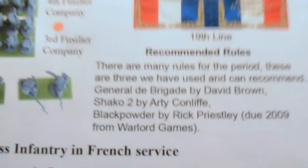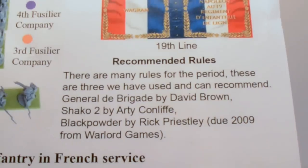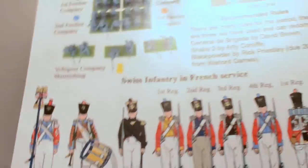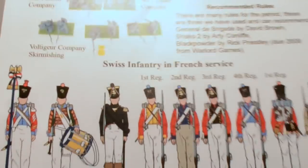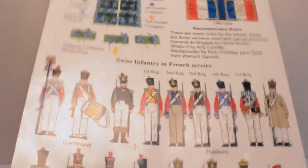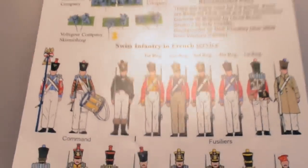They've also got a few recommended rules: Black Powder by Rick Priestley, and General de Brigade which is a very popular ruleset I've played. There's also a section on Swiss infantry in French service if you're tired of painting blue and want some red coats for your French army — the Swiss regiments one through four with all the details and uniform variations. The uniform guides bundled with the box make all the homework so much less, and allow players to get things on the table.